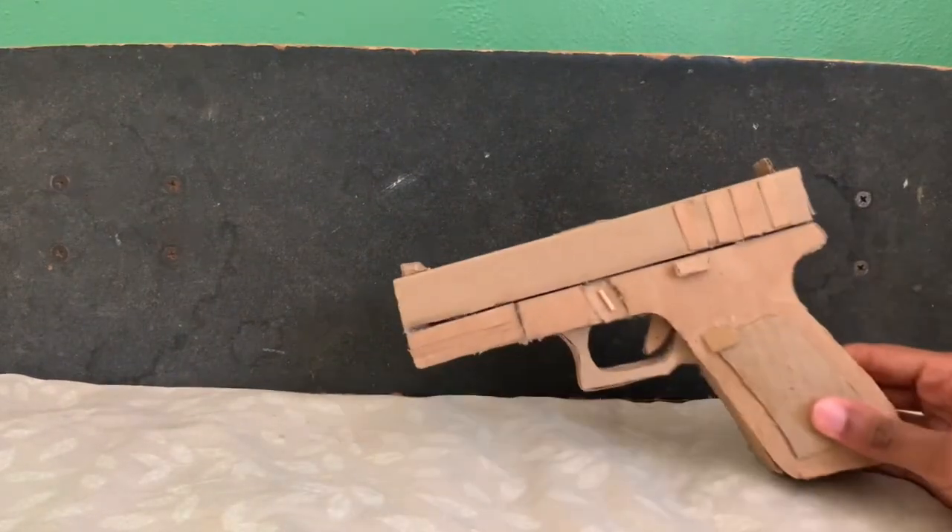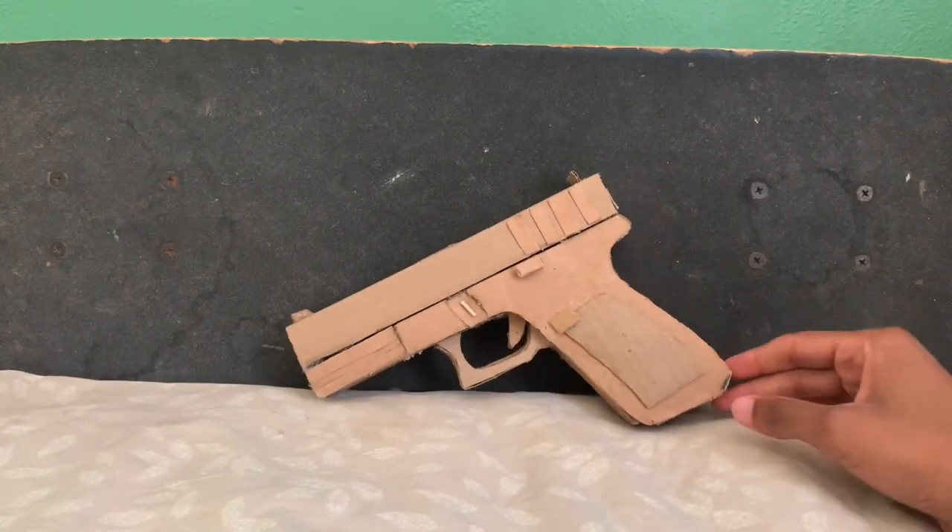I built this gun some years back. I don't know exactly when I built it, but I know it was a couple years back.